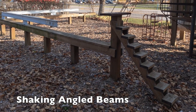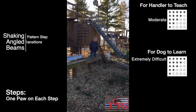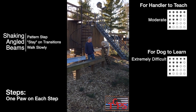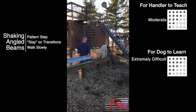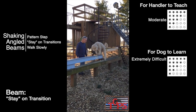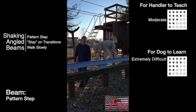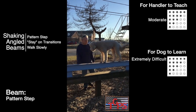The shaking angled beams is one of the most difficult obstacles at TOPS. Climbing up the steps, you must touch each step but never have more than one paw on a step at a time. Pause your dog at the platform with a short stay, and pause your dog at the beam with a short stay as well. Once you're on the beam, it's a pattern step. Nugget likes to rush, so I stay him to slow him down.